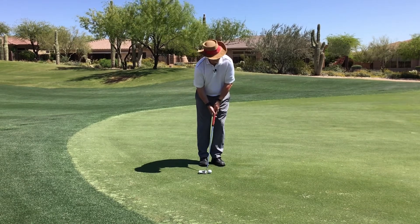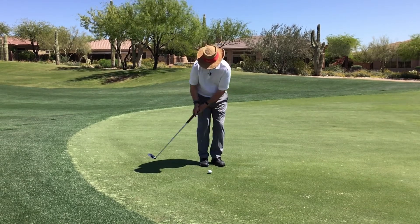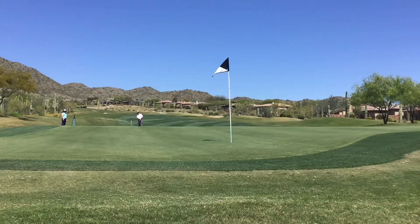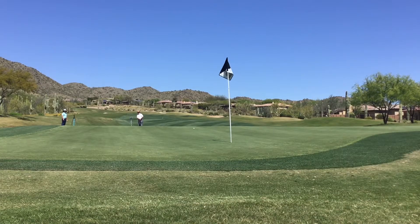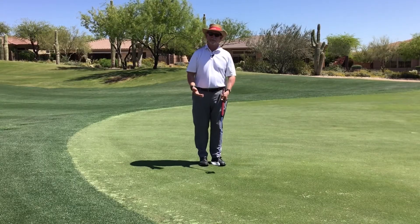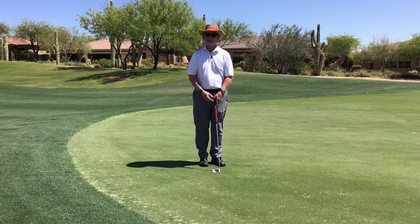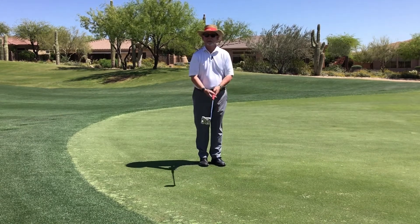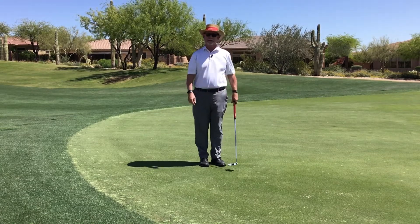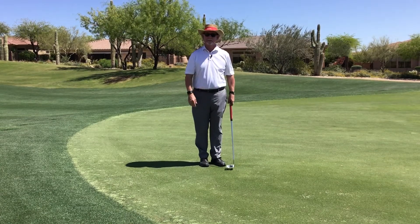Normal grip, weight just a little bit on my left, allow my lower body to be freed up — and it makes it a lot easier to get this kind of distance with your putter. So next time you have one of these really long putts, instead of thinking you're putting it, just feel like you're chipping it with your putter. That'll help you get the distance — good luck!